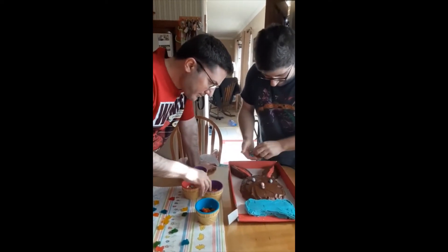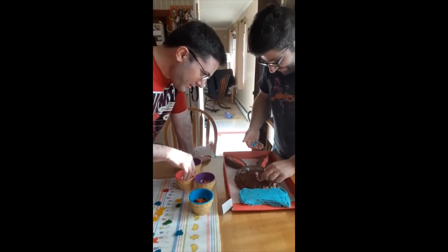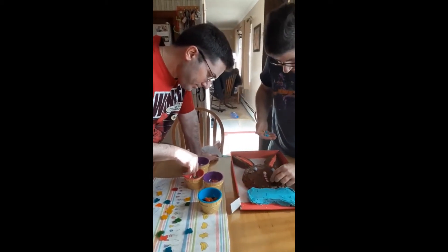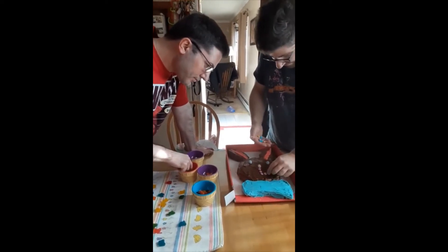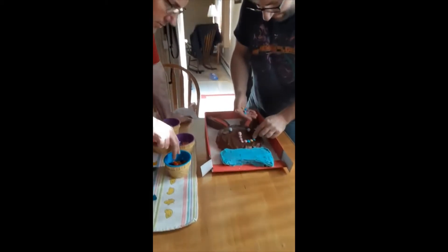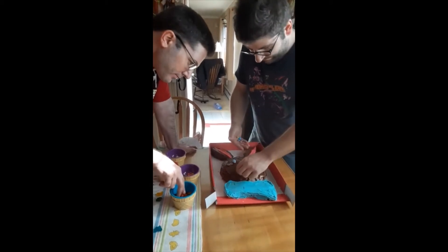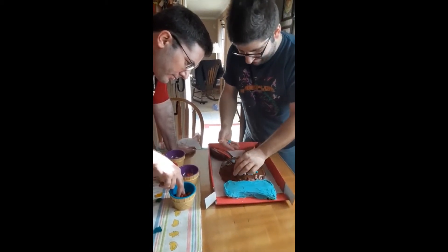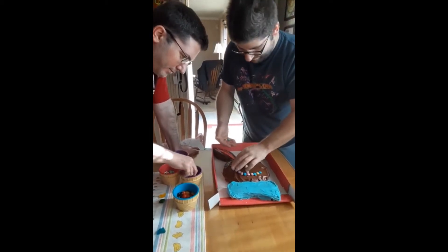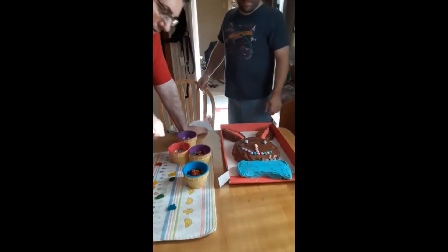Dry spaghetti works, but just don't try to eat it. Actually, I have an idea. Now we'll use — let me do some things along the bow tie to make it more colorful.